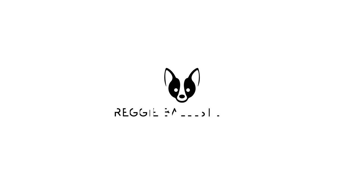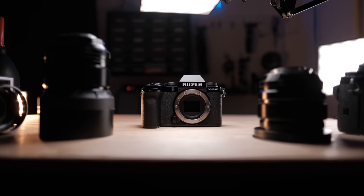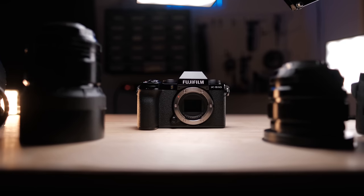Is the Fujifilm XS-10 the perfect Fujifilm camera for photo and video? Well, let's talk about it. What's up everyone? Reggie B Photo here and welcome back to the channel. My name is Reggie Balasteros and I'm a wedding photographer and photography educator based in the San Francisco Bay Area.